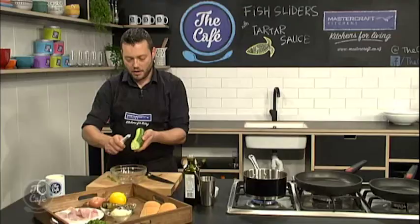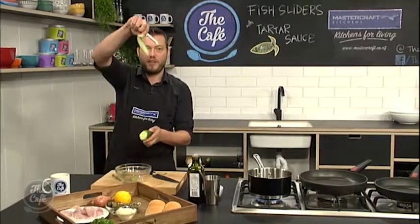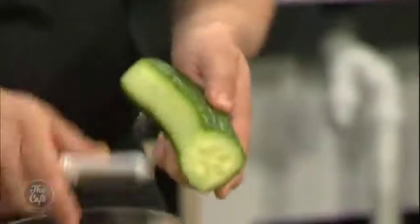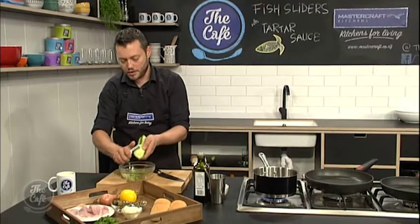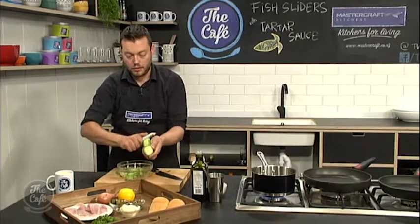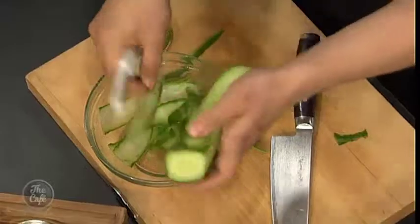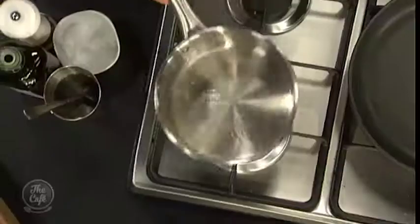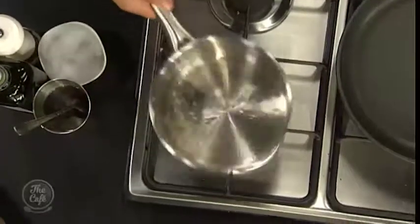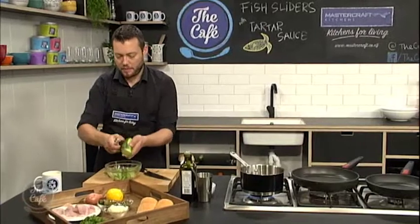I'm going to do some ribbons. So I'm just going to peel a little bit of the green off, and then start going down so you get these beautiful little thin strips. I'll get a few of those in the bowl, and then use all the cucumber, go all the way around. Just keep an eye on that pickle — it's just starting to come up to the boil now. Just give it a good stir, just make sure that sugar is dissolved. We'll give it a little bit longer to make sure you've got a nice bit of pickle.